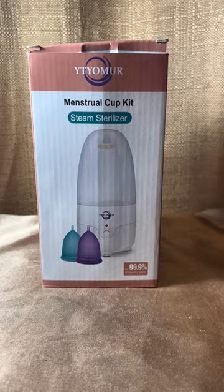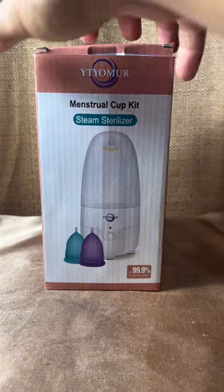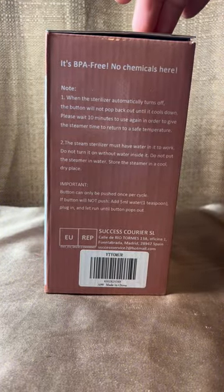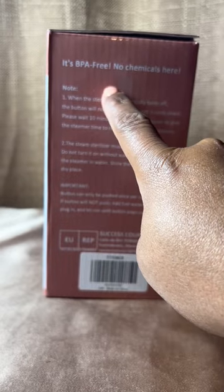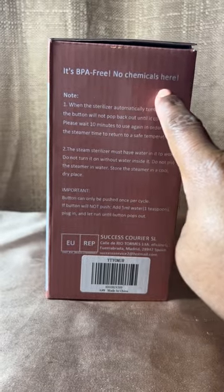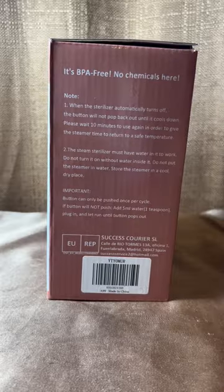Here is my very beat-up box, very much different from the picture. I've owned my set for about six months and this is still how it looks. I do use the box for storage every single month — I hope one day it doesn't disintegrate on me, or I might get something cute to put it in.